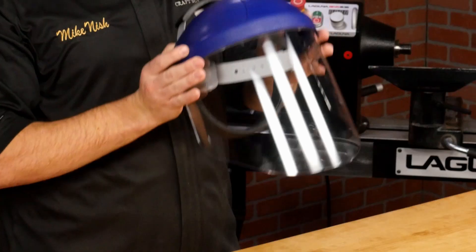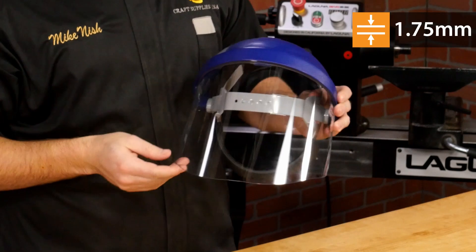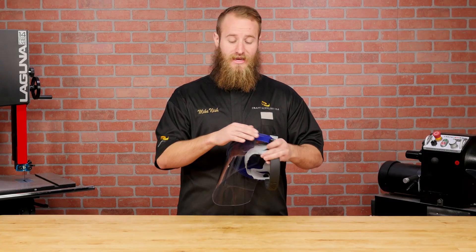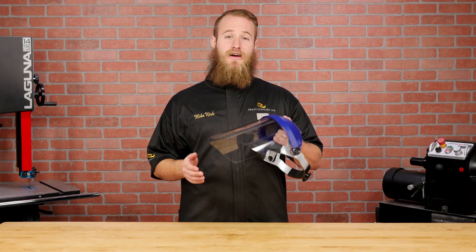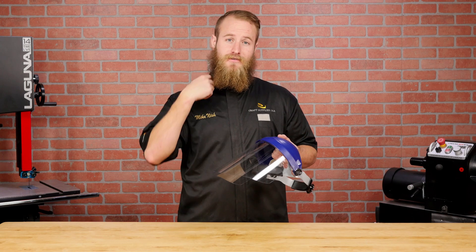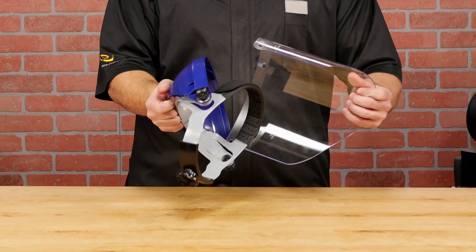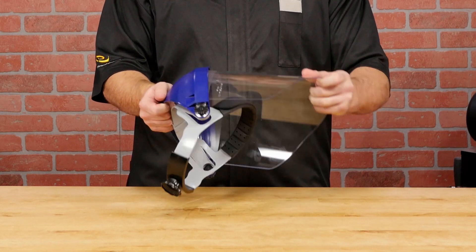The polycarbonate Toughmaster visor is the thickest of the three shields, measuring in at a whopping 1.75mm thick. It also wraps farther around the sides and farther down than the Apprentice face shield, which really helps keep shavings from going down your collar. The visor installs by aligning the keyed holes on each side of the shield, then pivoting it forward until it snaps closed.